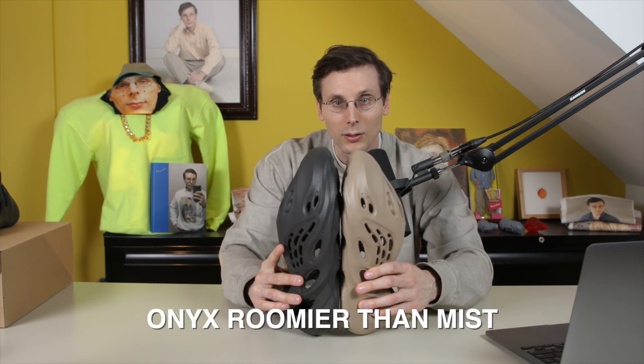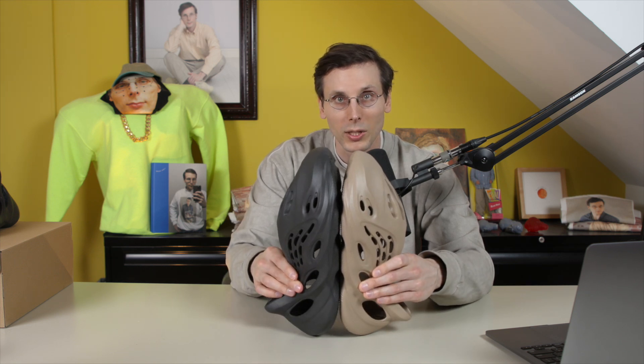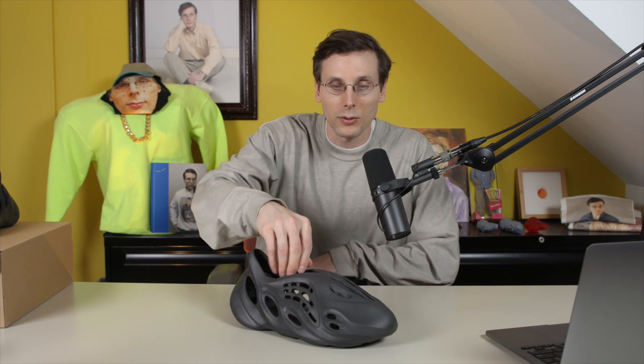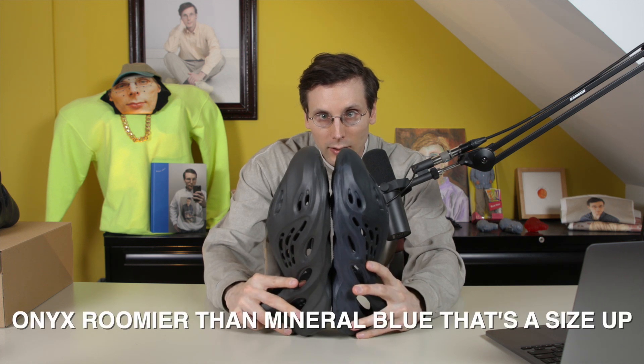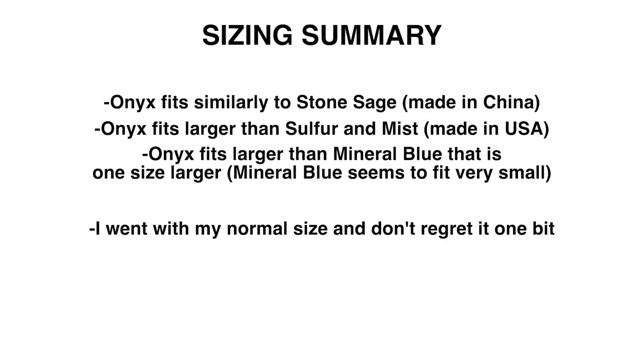The Mist colorway is a little bit smaller than the Onyx colorway, so it seems like the made-in-China pairs are fitting a bit roomier than those made-in-the-U.S. pairs. This is one of the colorways that I actually got a size bigger in because it was so tight. This is that Mineral Blue pair — you can see that the Onyx colorway is bigger than the Mineral Blue pair. It seems like the made-in-China pairs are in general more roomy than those U.S. pairs.